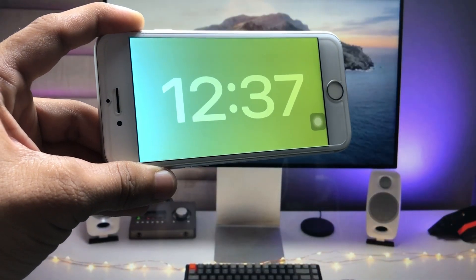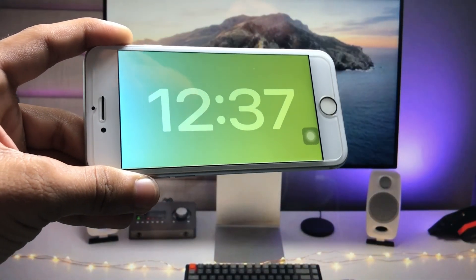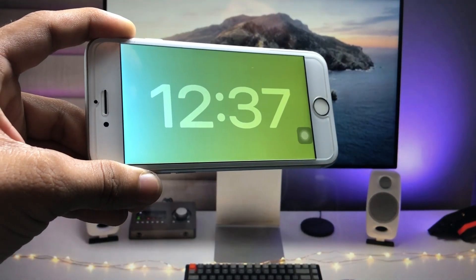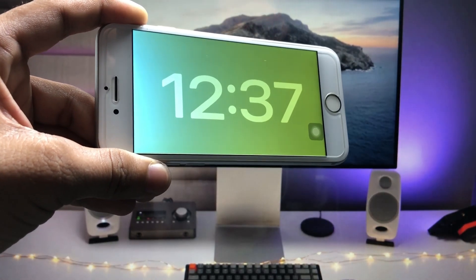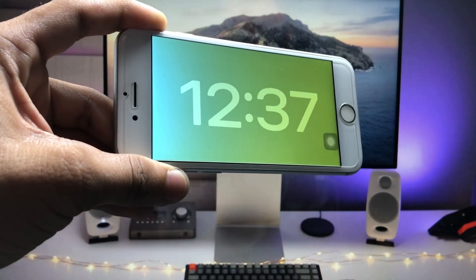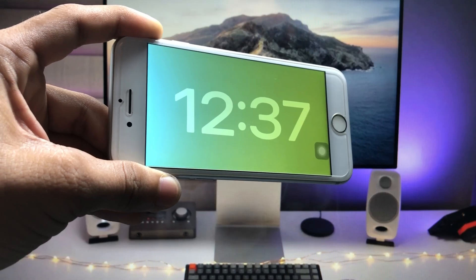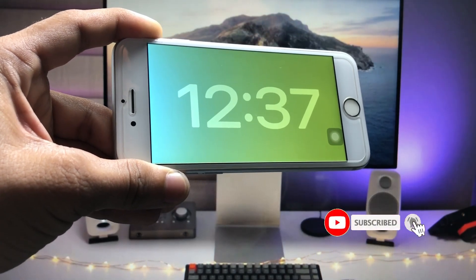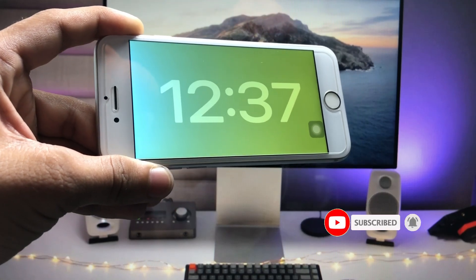Hi guys, welcome back to my channel. In this video I'm going to show you how we can get the StandBy mode on the iPhone 7, iPhone 6s, and iPhone 7 Plus that are currently running on iOS 15.7.7. As you all know, the StandBy mode came from the iOS 17 update.